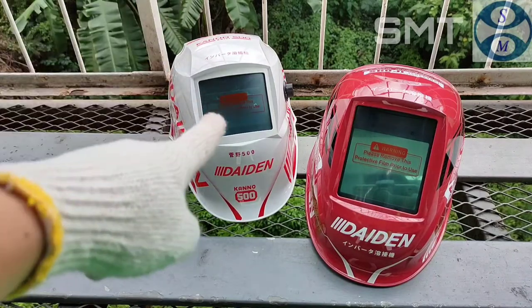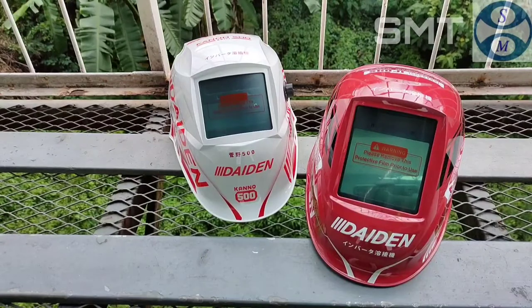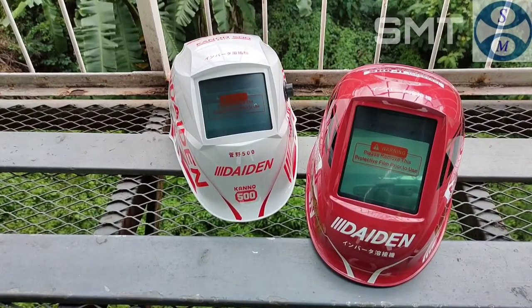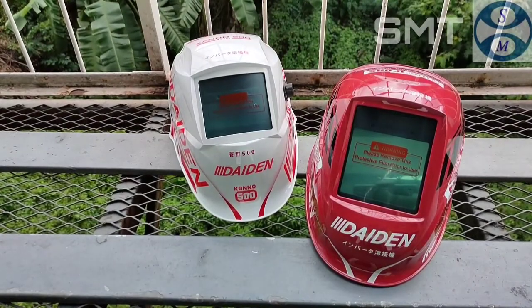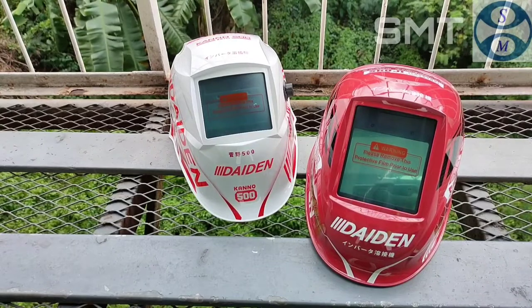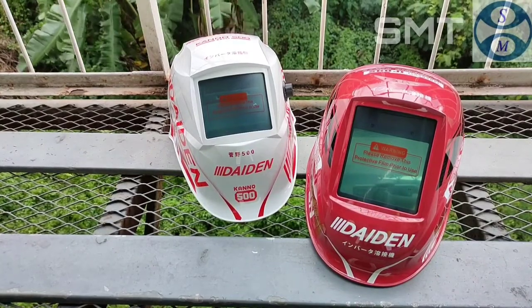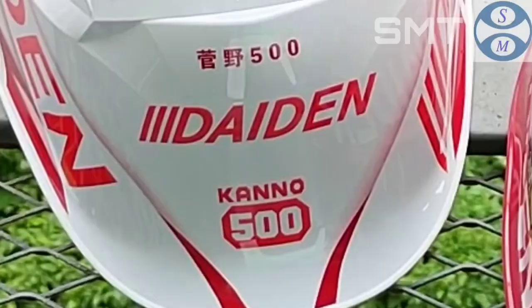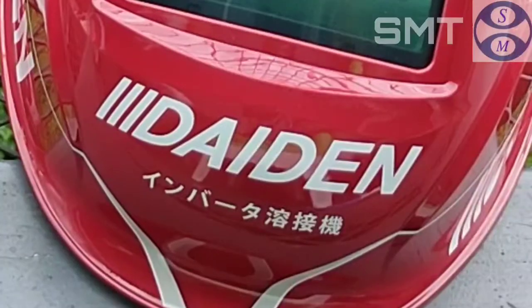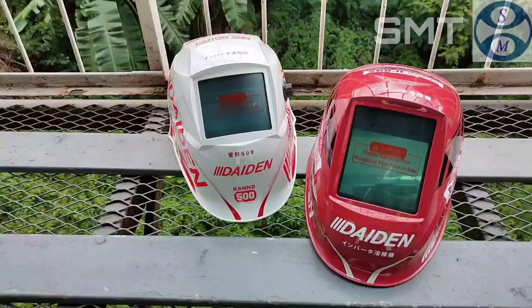Jadi pendatang baru ini adalah si putih dan si merah. Si putih dan si merah ini memiliki spek yang berbeda-beda, seperti yang kawan lihat di depan layar monitor kawan. Mempunyai dimensi yang hampir mirip serupa tetapi tidak sama. Yang putih menamakan dirinya Daiden Kano 500, yang merah menamakan dirinya Soji 8000.